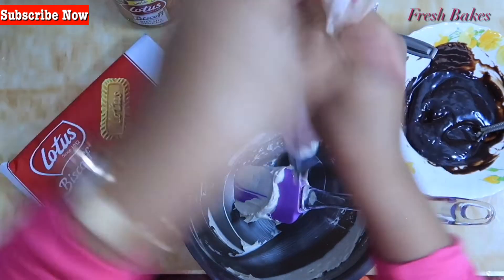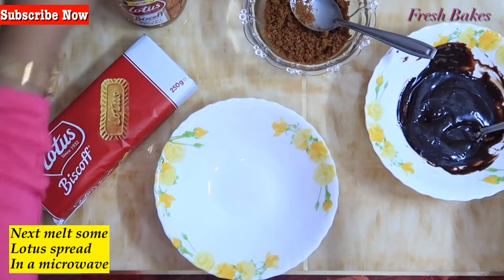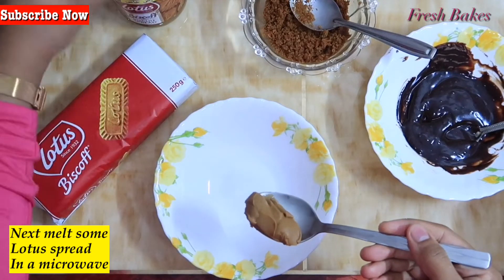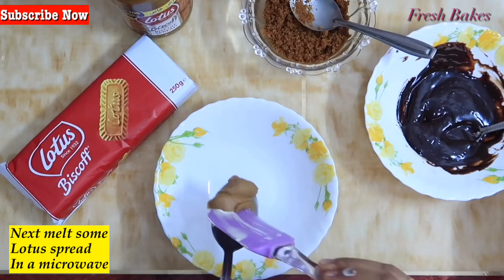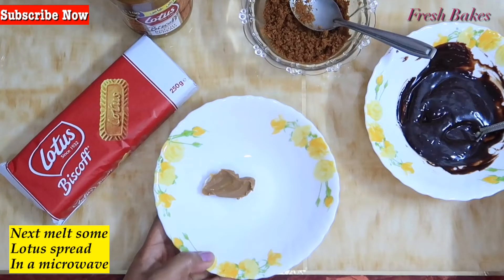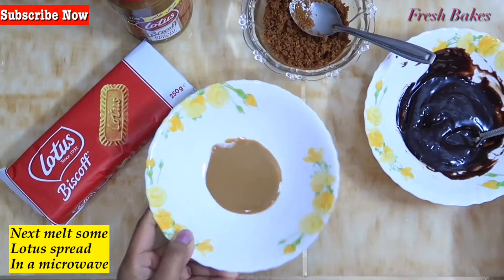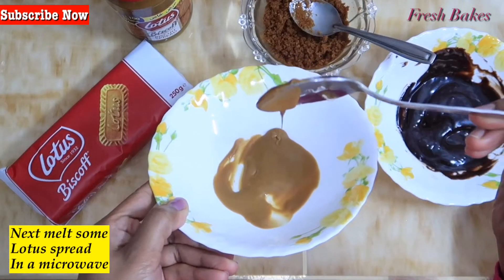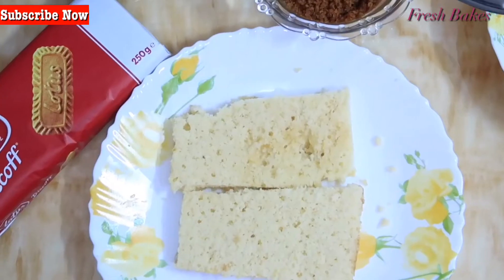For the Lotus sauce, melt it in the microwave in 10-second intervals until it becomes pourable.